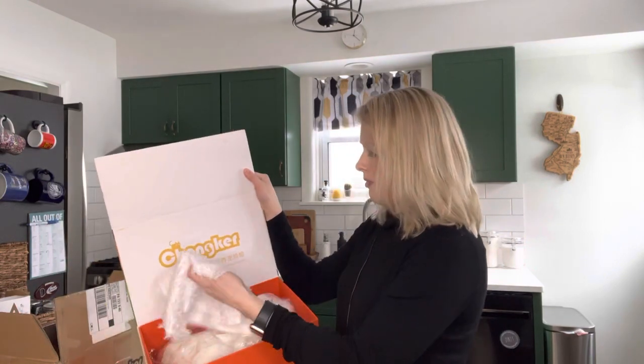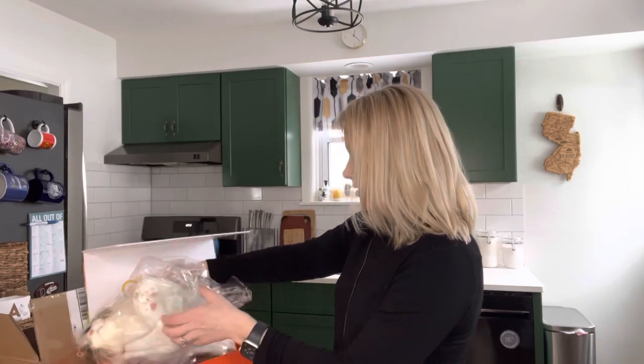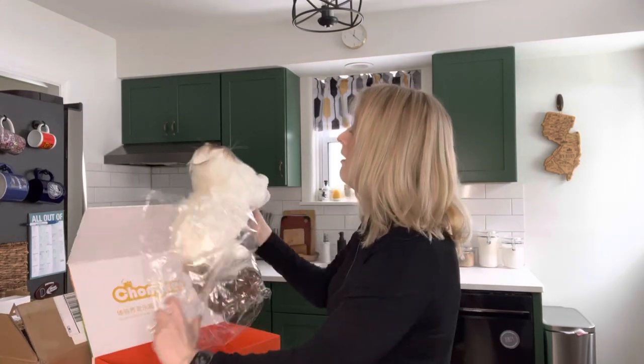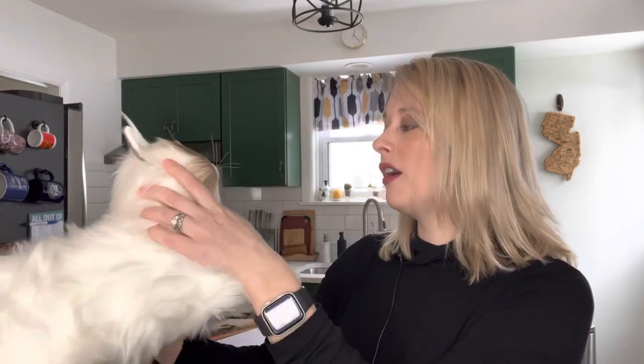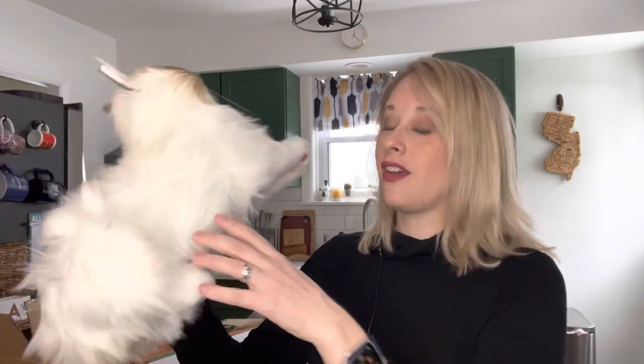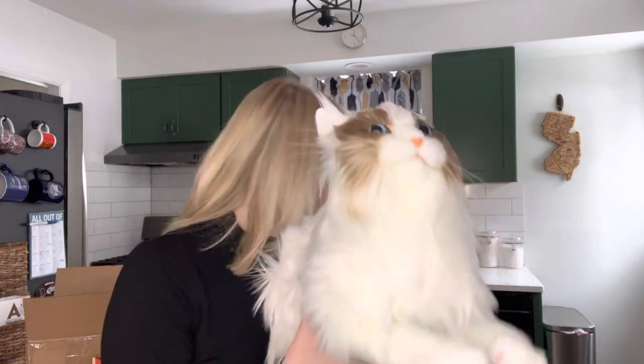Wow, super nice packaging. Look how cute — oh my god, you're so cute! You all are getting my first impressions because again I did not open this before this video — I had to wait. And yes, that's my real cat, one of my real cats.